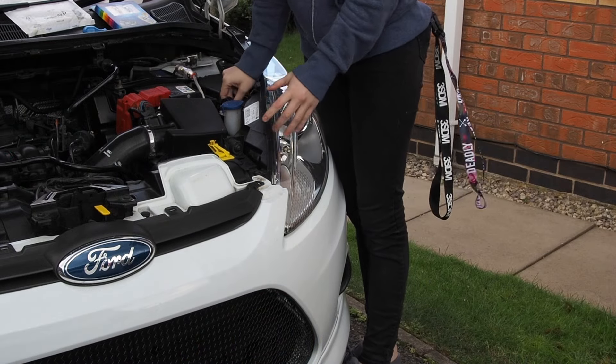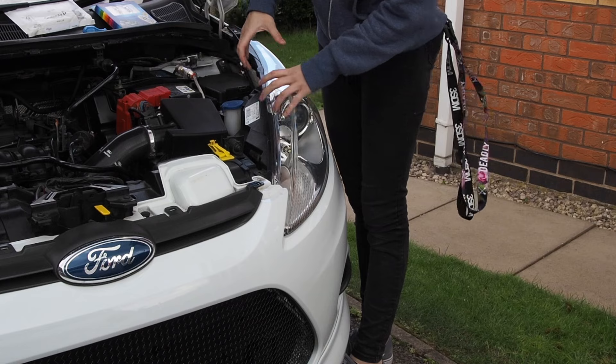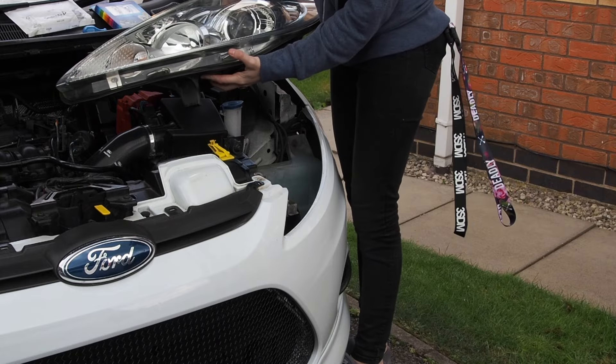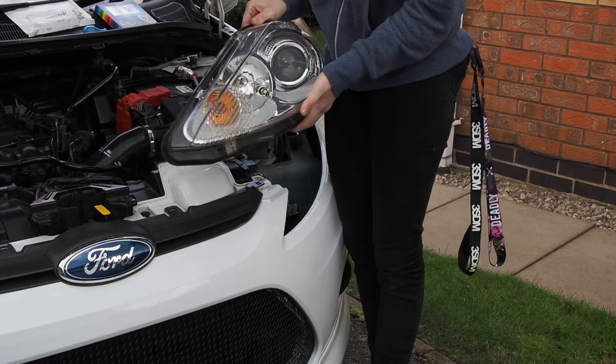So once everything's unplugged and the valve's out, you basically just have to pull the unit out. There are some little tabs under here, so lean it into the car as you're pulling it out. Just be careful you don't break this bit. So that's what you have to get out.